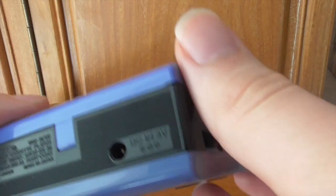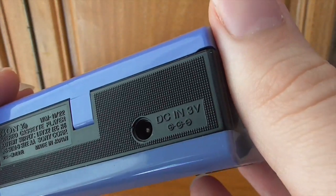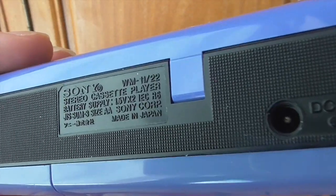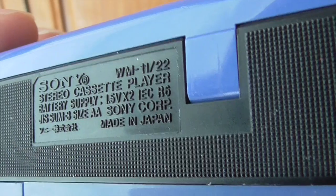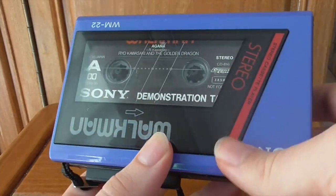Down there you've got a DC 3-volt output if you wanted to connect to AC power, though I just prefer batteries. There's some information on the back — made in Japan, marked WM11-22. I never noticed that '11' before; I wonder why it's there. I'm sure one of you in the comments will tell me — you're usually quite knowledgeable.